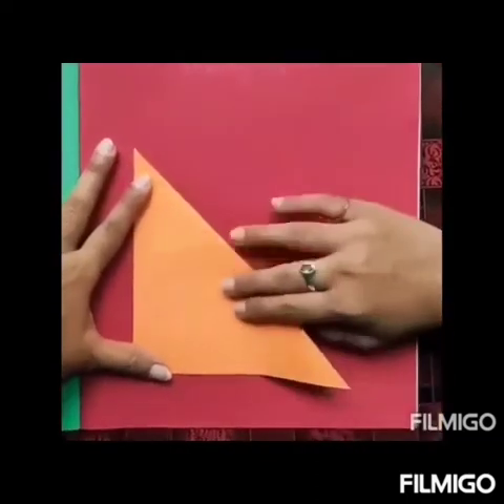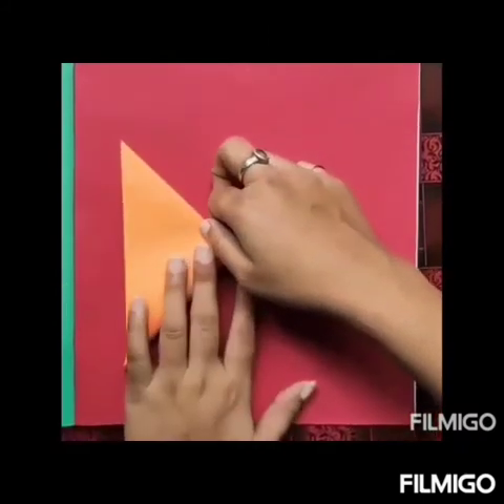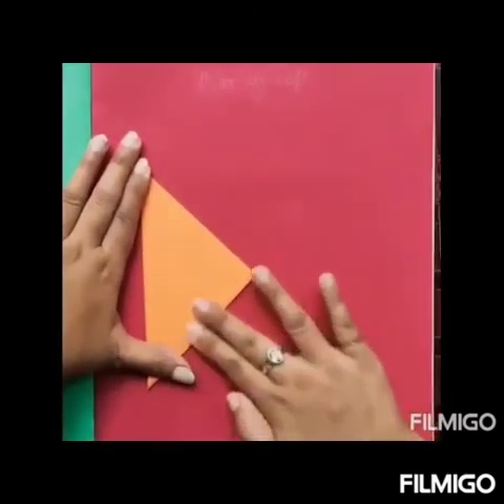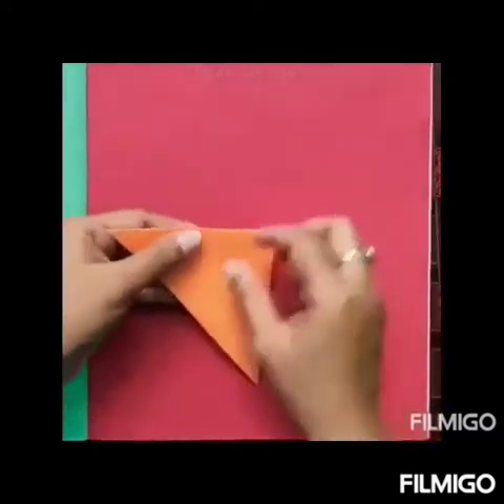Now again, lift the bottom right corner and move to the top left corner. Then fold it in this way. Done.